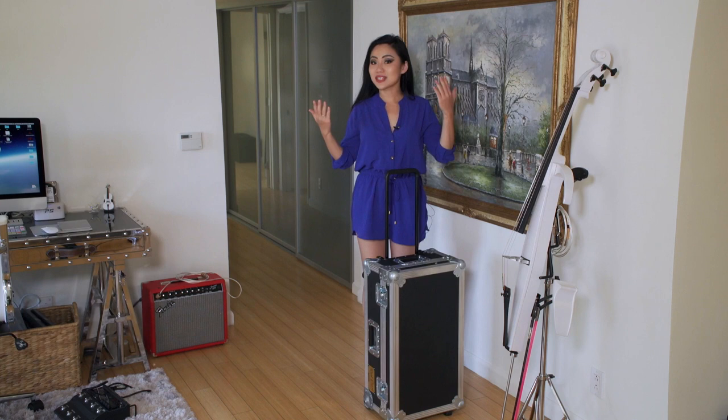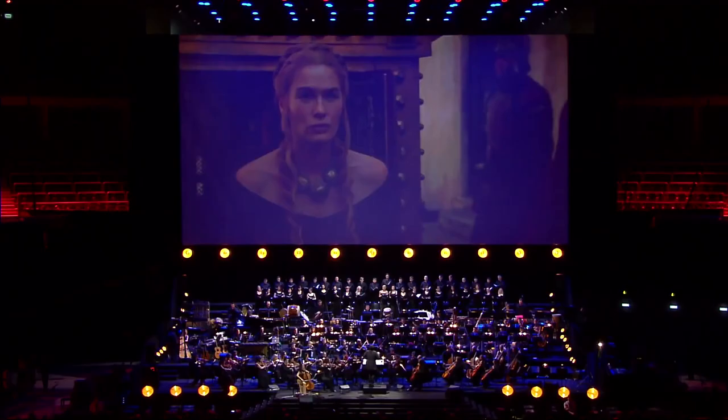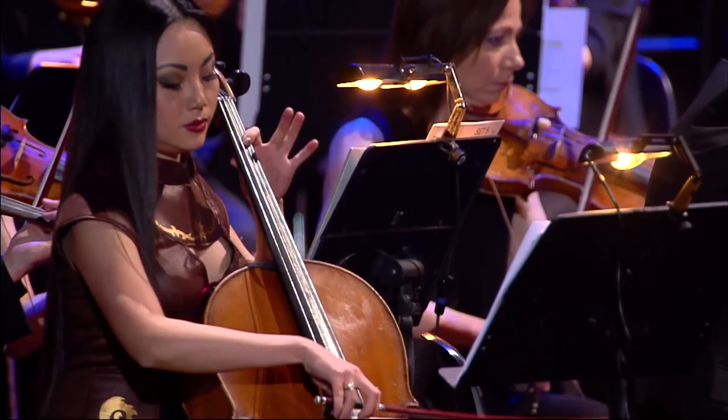Hi guys! Today I'm going to show you my live sound setup for both acoustic and electric cellos.